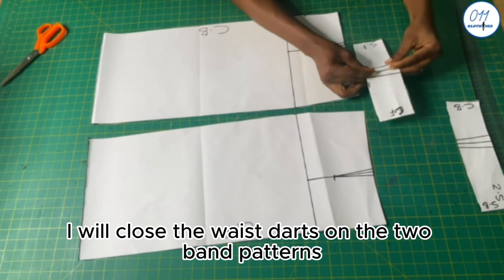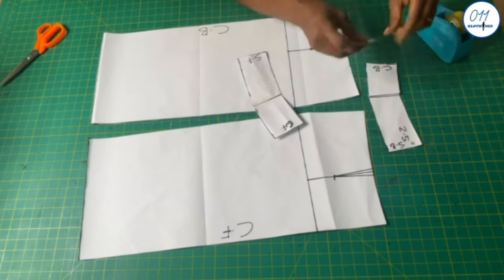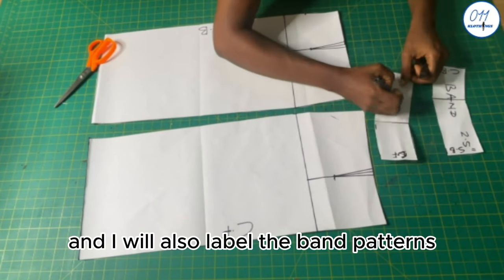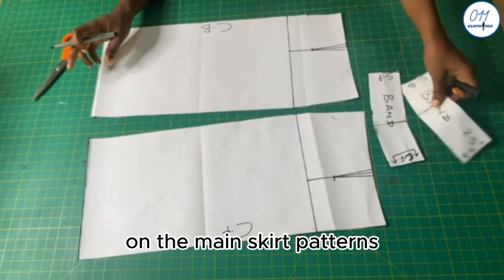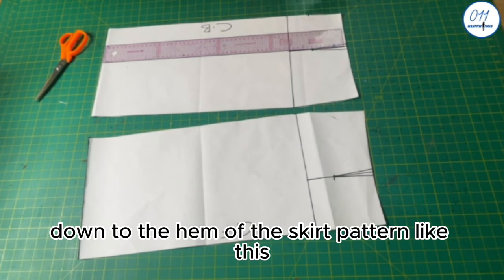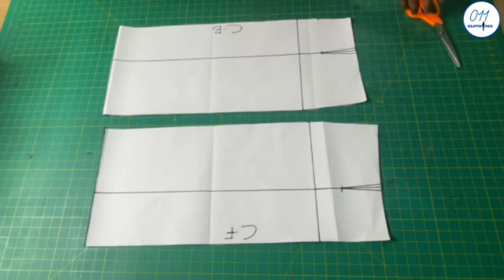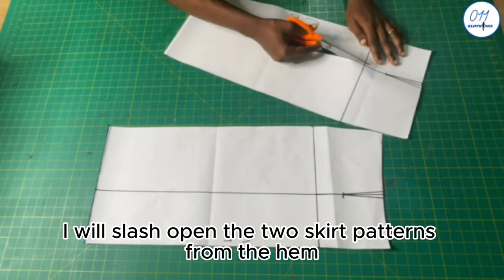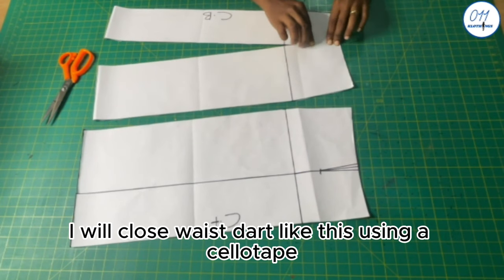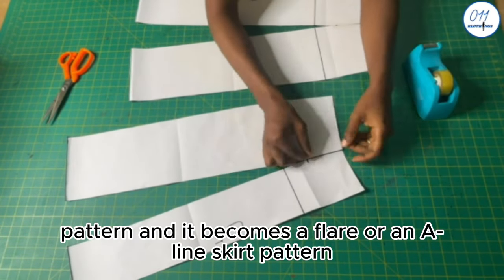I'll close the waist dart on the two band patterns using a cello tape. After doing this I'll trim off the uneven ends and label the band patterns. On the main skirt patterns I'll draw vertical lines from the base of the waist dart down to the hem of the skirt pattern. I'll slash open the two skirt patterns from the hem up to the base of the waist dart, then close the waist dart using cello tape — this automatically opens up the straight skirt pattern and it becomes a flared or A-line skirt pattern.